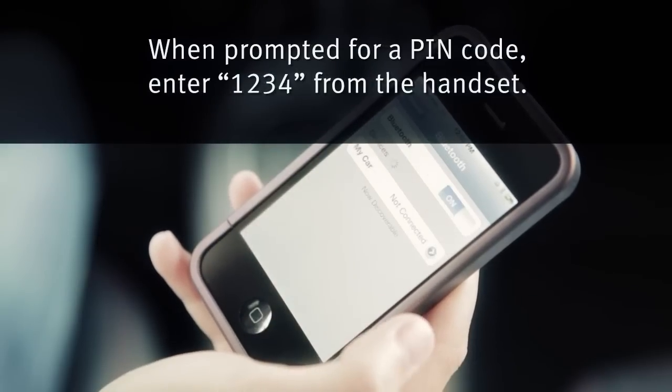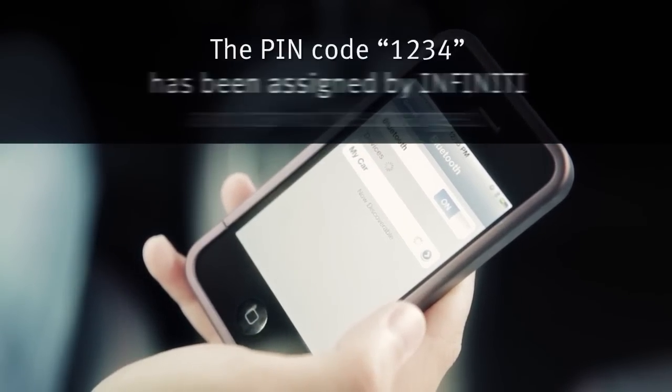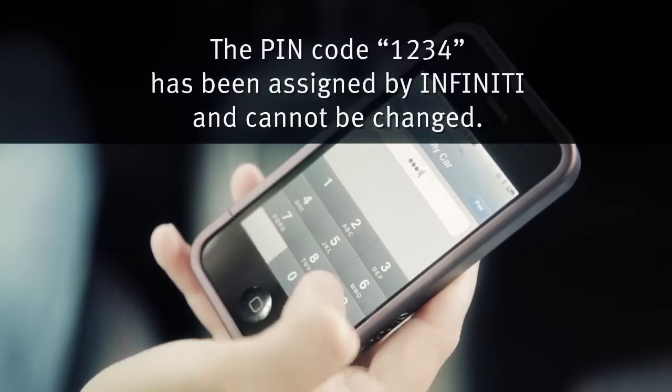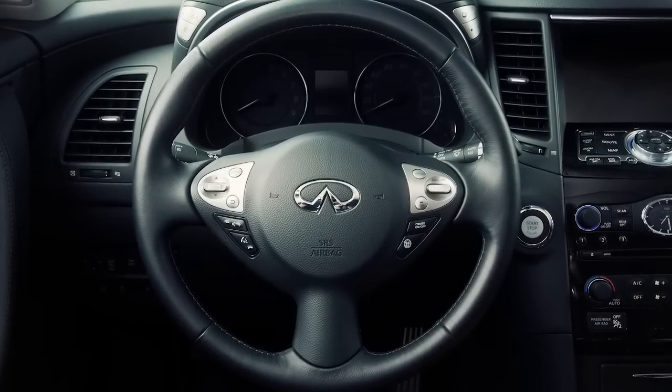When prompted for a PIN code, enter 1234 from the handset. The PIN code 1234 has been assigned by Infinity and cannot be changed. The system will then ask you to say a name for the phone.